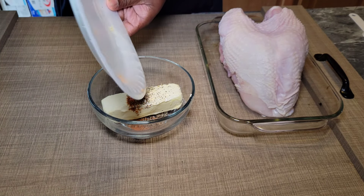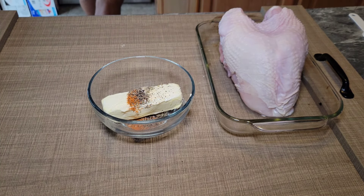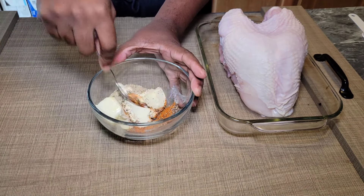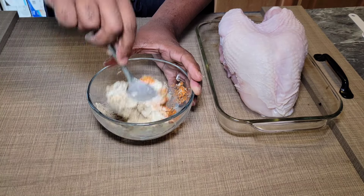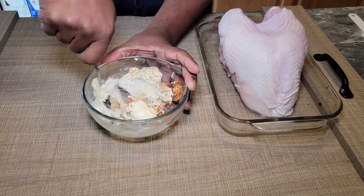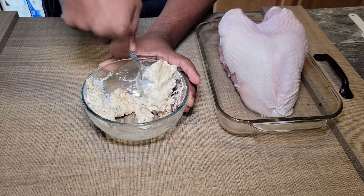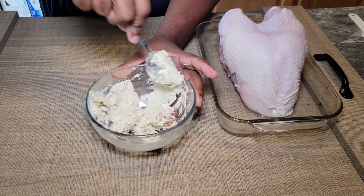What you want to do is incorporate all of those seasonings in a bowl with your butter and mix that up. We're just going to smear this butter all over this turkey breast. This is a simple process, just in time for Thanksgiving — especially for those that may not have big gatherings, or it may just be you and your spouse or your small family.